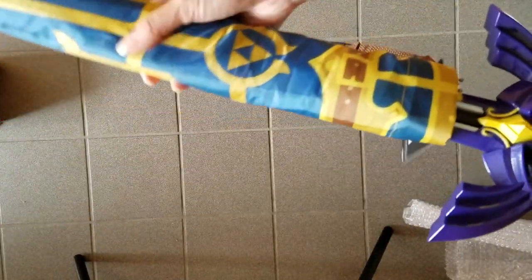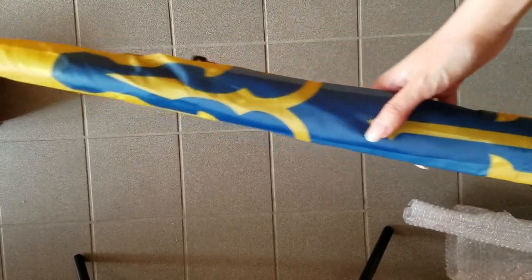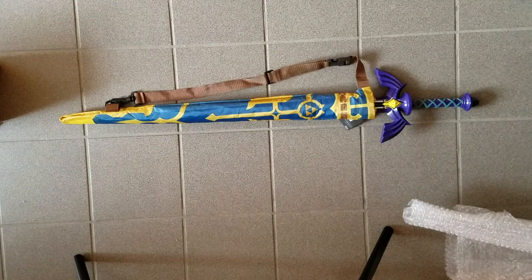This part here is the cover for the umbrella, which is supposed to look like the sword itself, and it comes with a strap so you can carry it around and pretend you're like Link. This would go great with your Traveler Shield backpack, which you should totally get — check out my other video on it.